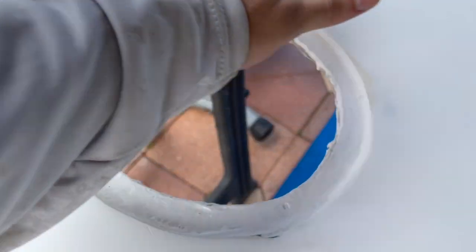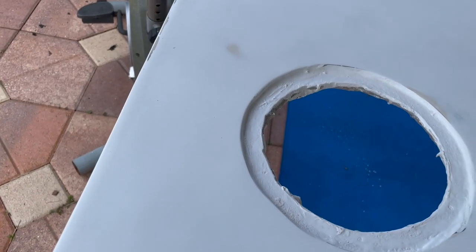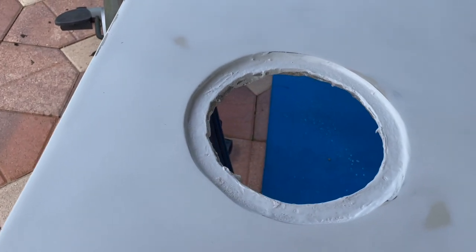I sanded it down. You can see the original color — it's like an off-white. I wanted to paint the whole floor white so this is the first step. I took this hatch off, sanded it down, and got a first coat with a roller with unwaxed gel coat. It was a disaster. I tried to get two coats on — it's just a mess. I did a lot of sanding to get it as even as I could.